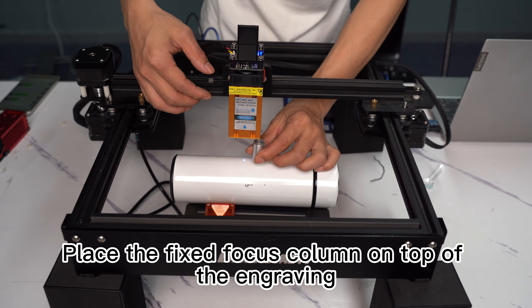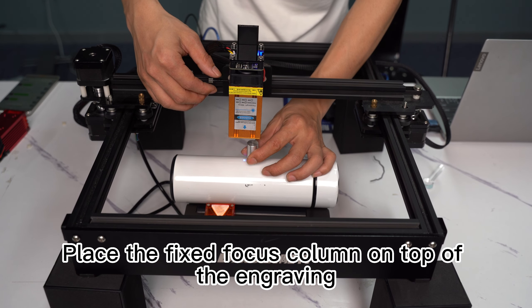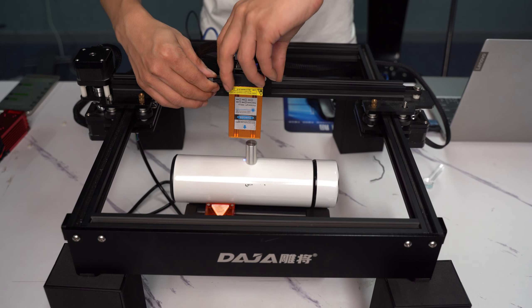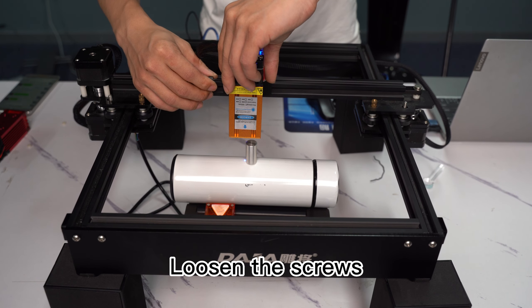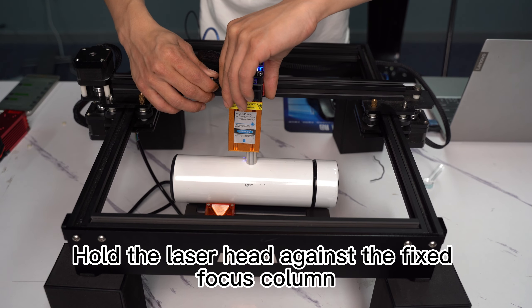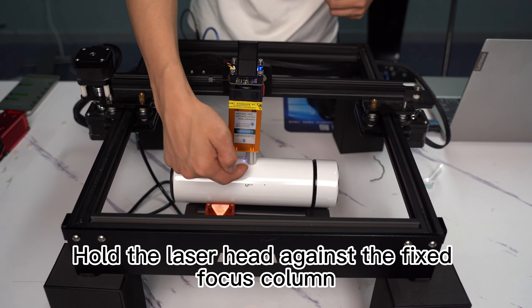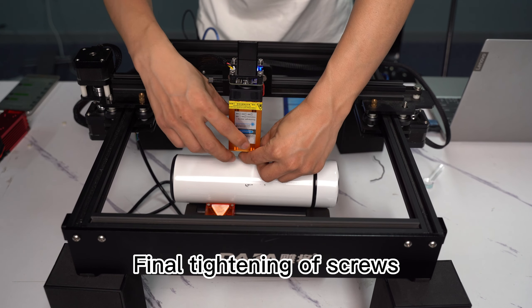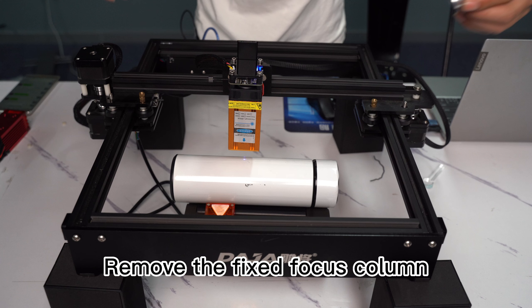Place the fixed focus column on top of the engraving surface. Loosen the screws, then hold the laser head against the fixed focus column. Finally, tighten the screws and remove the fixed focus column.